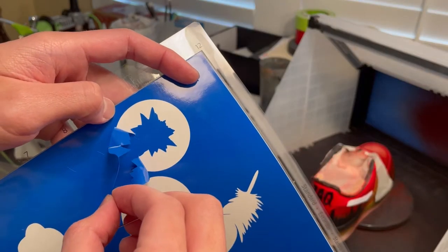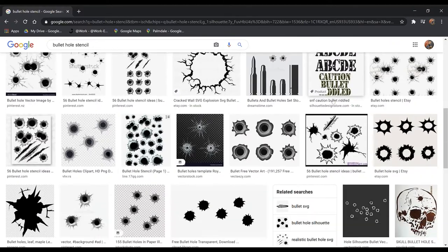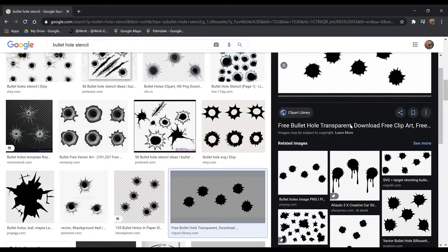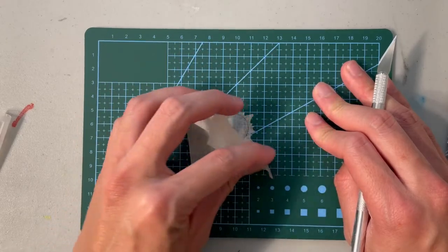First, you want to pull out the outer part of your bullet hole stencil. You can either find a bullet hole outline on Google or draw it yourself — I drew it myself — and then use the cutting machine. If you do not have a cutting machine, you can also draw and cut it out on some masking tape.